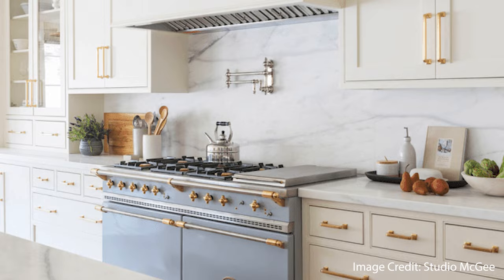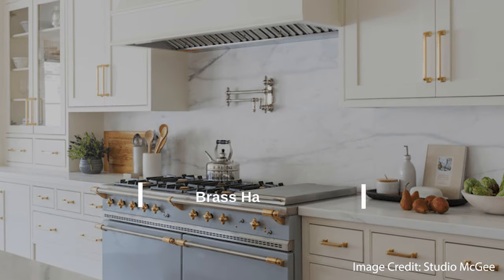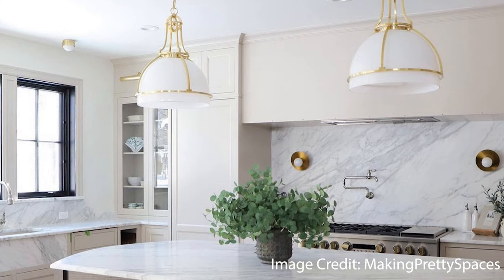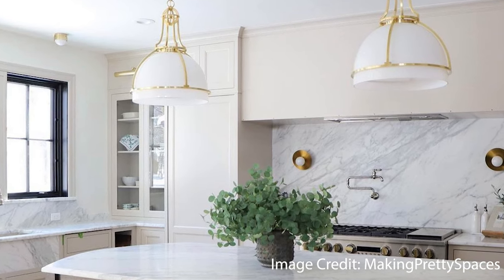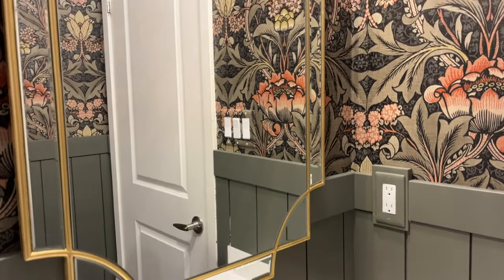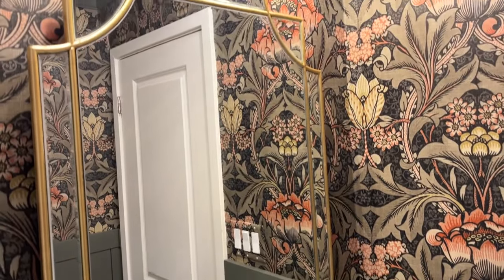One of the biggest trends in kitchens right now is brass or polished nickel hardware. If you've got outdated hardware, just swap it out — it's really easy. You can use the same holes from the old hardware, just use a screwdriver to remove the handle and add the new one. The same goes for your bathroom vanity — it's the same process to swap out handles and knobs, and you can even make them fun and spunky, especially in a small bathroom or laundry room.